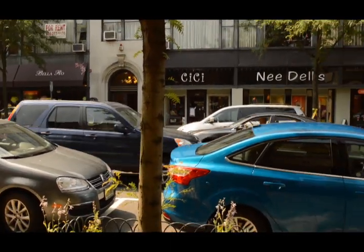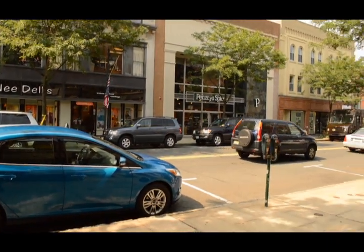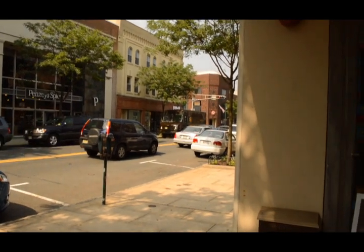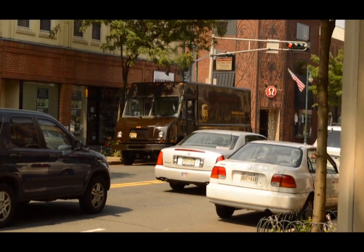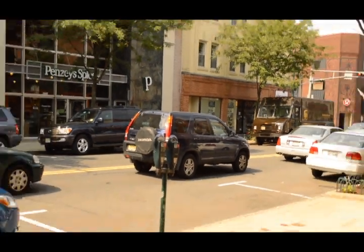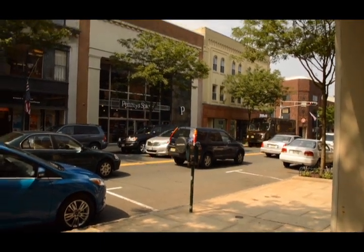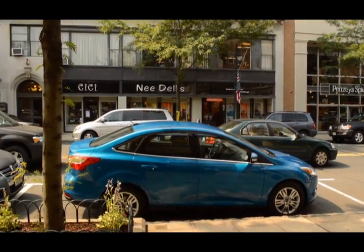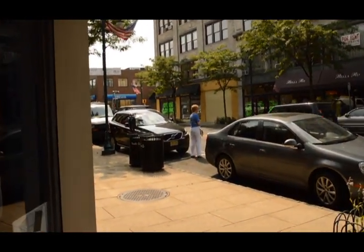And I love the fact that you can autofocus while recording. I have the 7D, and it can't autofocus while recording, which can be problematic. Okay, and that ends my test of the D3200, and I'll see you soon!